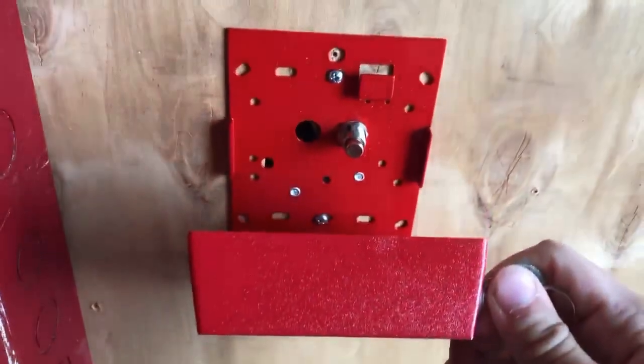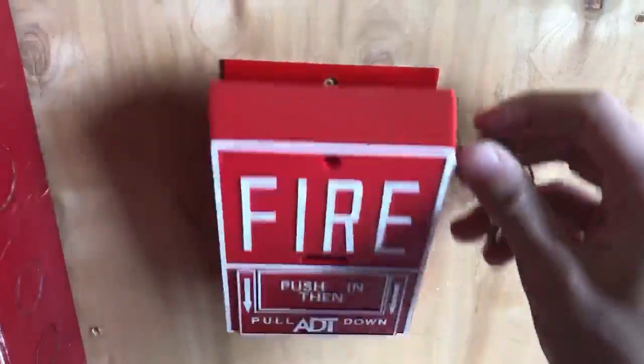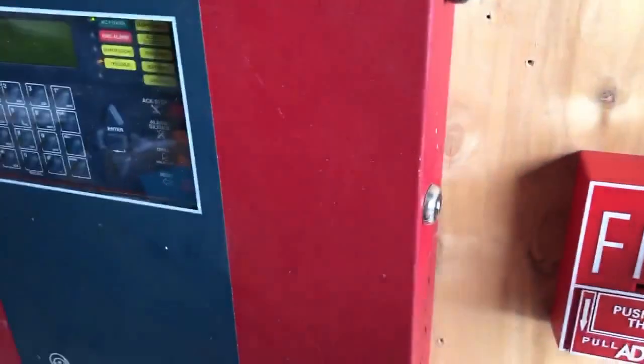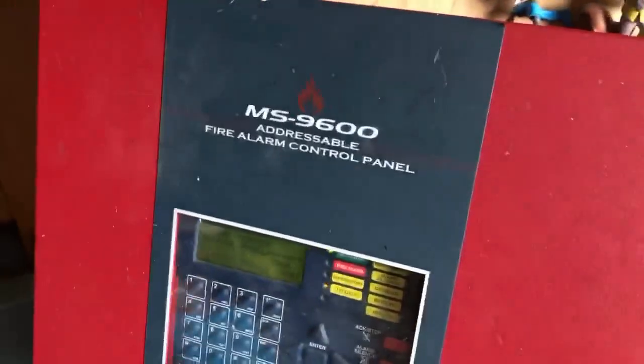Did you hear that? And also, I'll just keep the screwdriver with me, and let's not forget the magnet as well.